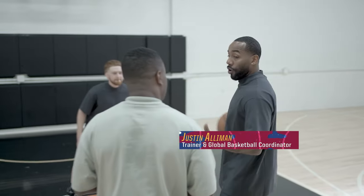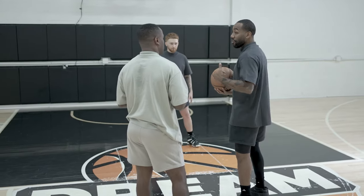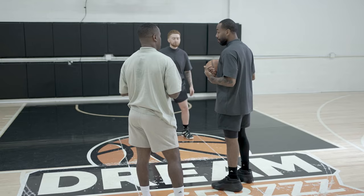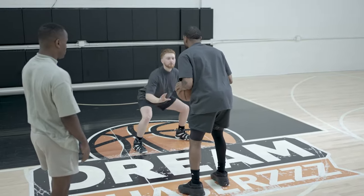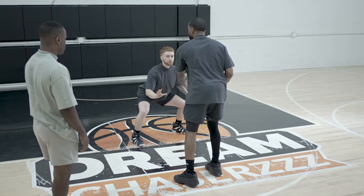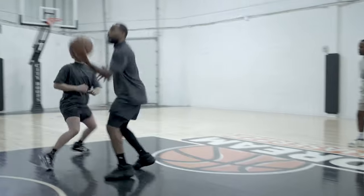Okay, so first — footwork is very important. When Pascal does it, depending on which way he's going, it's always a one-two into his spin. I'm going to demonstrate on Wes. We're going to start: pound, over-play, one-two into our finish. Pound, over-play, finish.